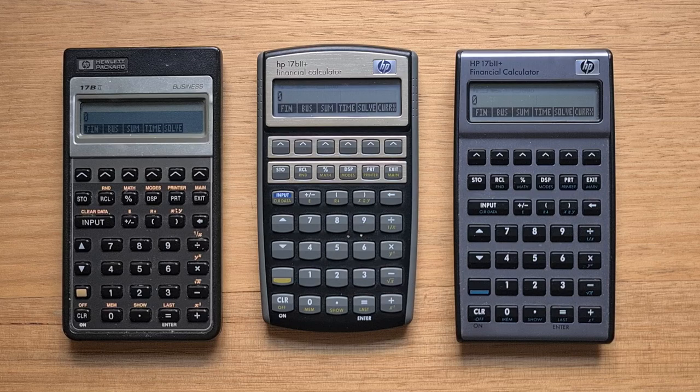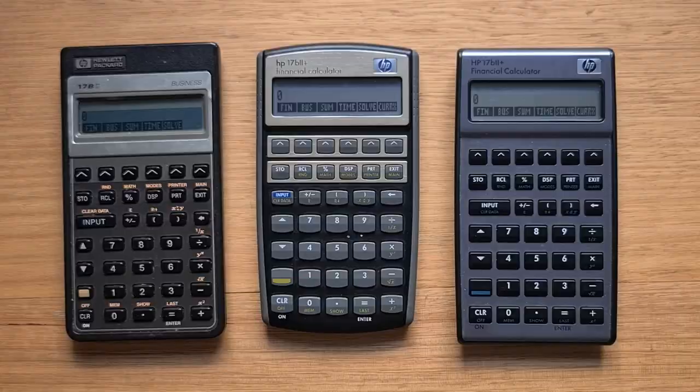The 17b2 was replaced by a new gold version called the 17b2+. As you can see, it had a slightly different look, although functionally it was very similar. And then in 2007 the silver 17b2 was released and it's still on the market. So it's interesting to look at the changes that were made to the models over time.